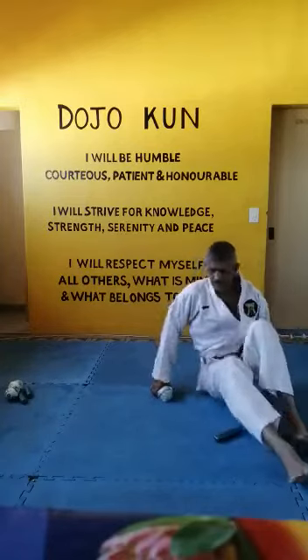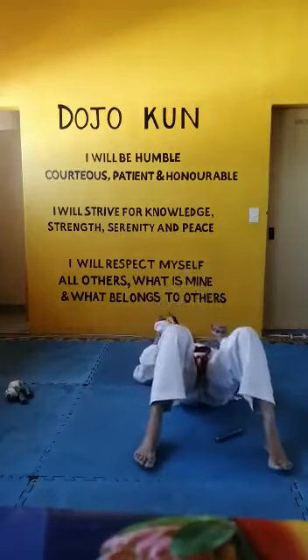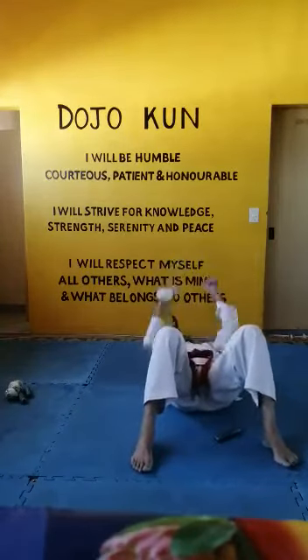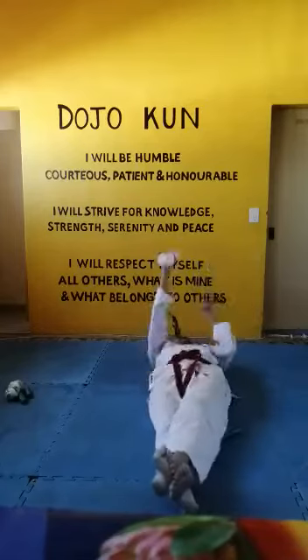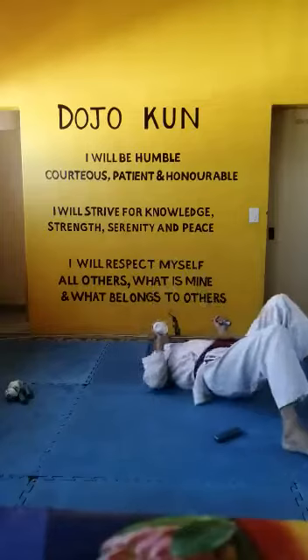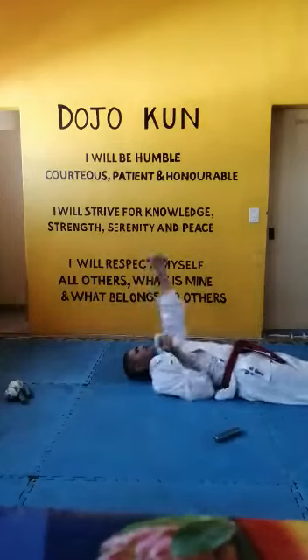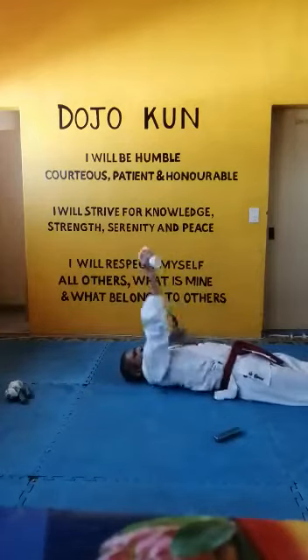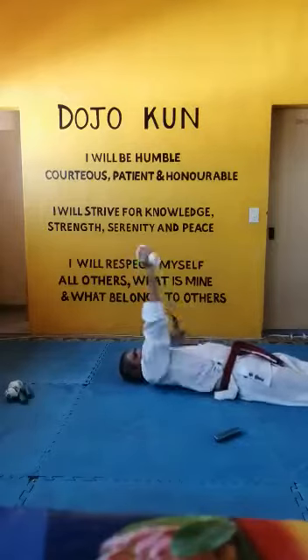Then you strengthen your punching muscles by punching straight up: one, two, three, four, five, six, seven, eight, nine, ten. From the side it's going to look like this: one, two, three, four, five, six, seven, eight, nine, ten.